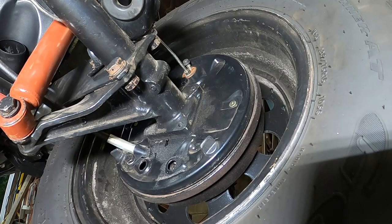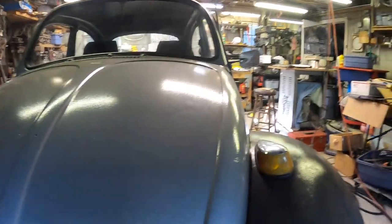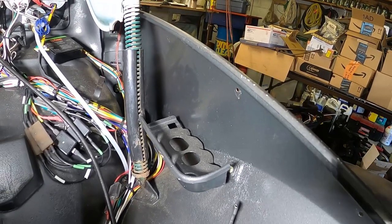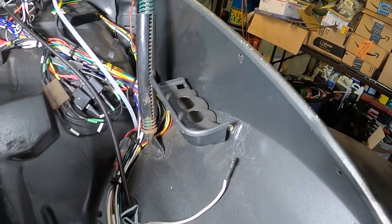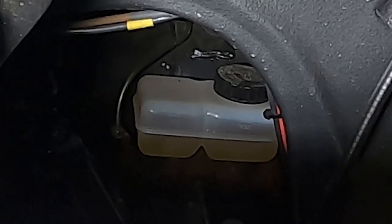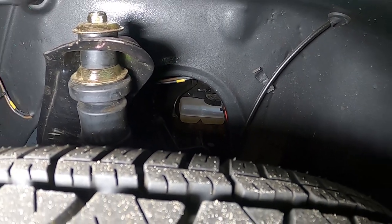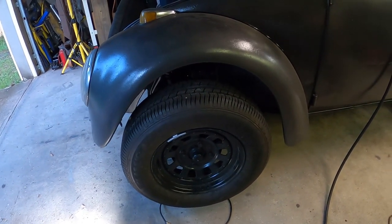Normally on this car the reservoir would be up here in the trunk, but I chose to eliminate that reservoir and the two lines that go through here in favor of a much simpler version — it just has this clip-on reservoir, very much like the split bus, right there on top of the master cylinder. But as you can see, access is a little bit of an issue.